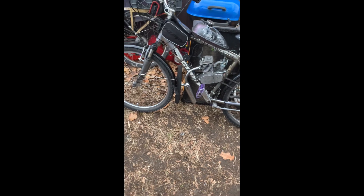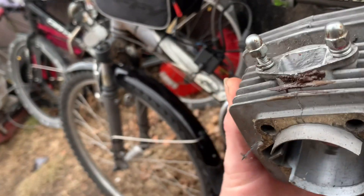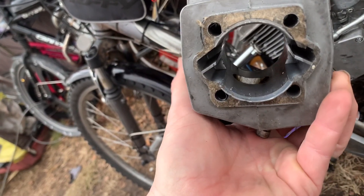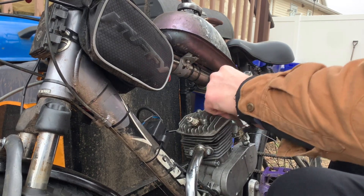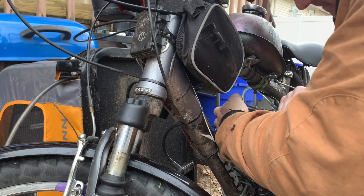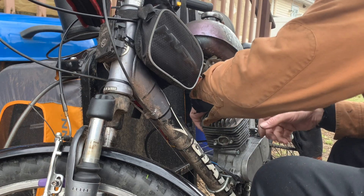I'm going to replace the head on this real fast. I just wanted you guys to see the lack of compression. What I'm going to try to do is put in this cylinder I did a long while back — we're going to try it out because this still has chrome lining in it. If it has compression, I will continue with fitting the carburetor and tuning it. I'm still going to put it on right now to make sure.